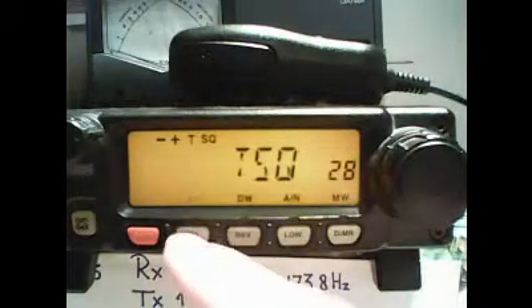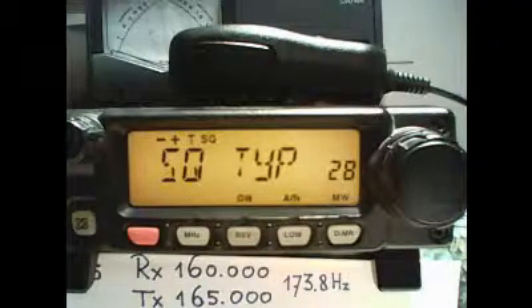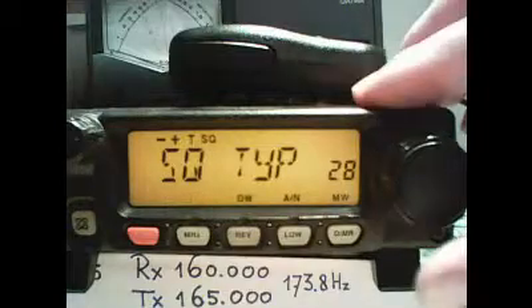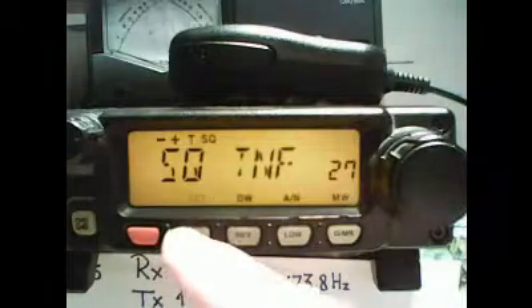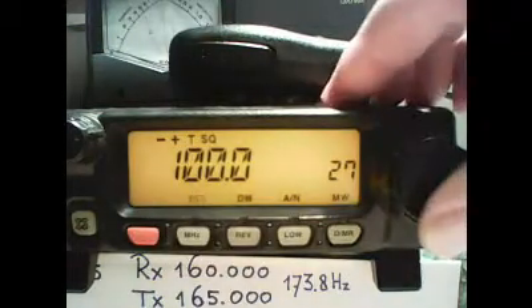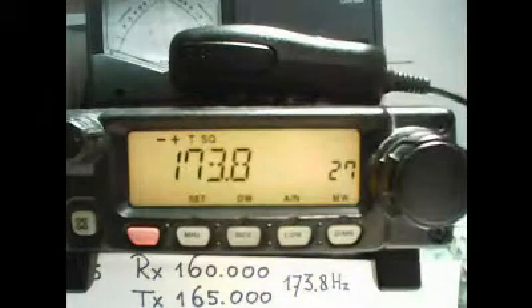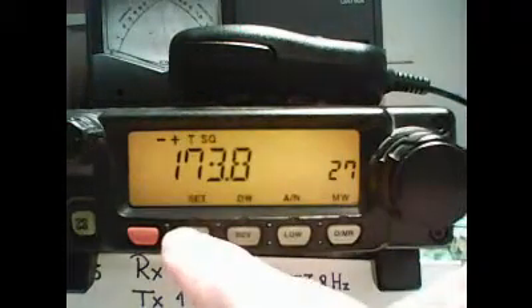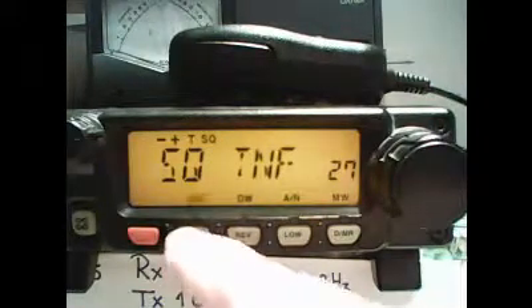Selecting by shortly pressing MHz again. Then we have to select what tone we want to program. For that we go to menu item 27. Again shortly press MHz and we can select our tone. In this case 173.8.